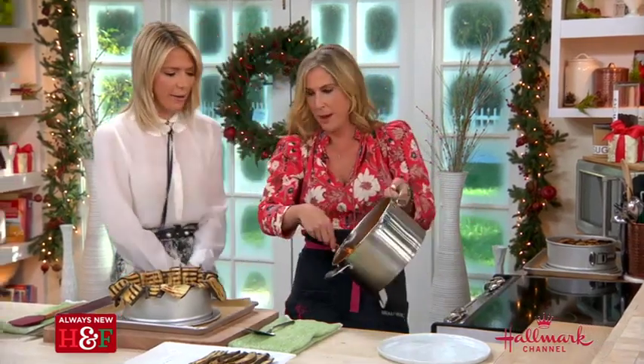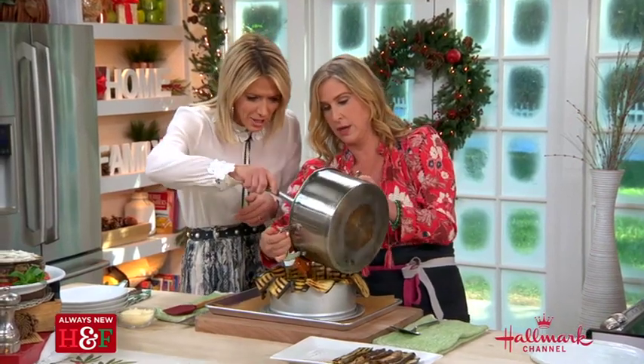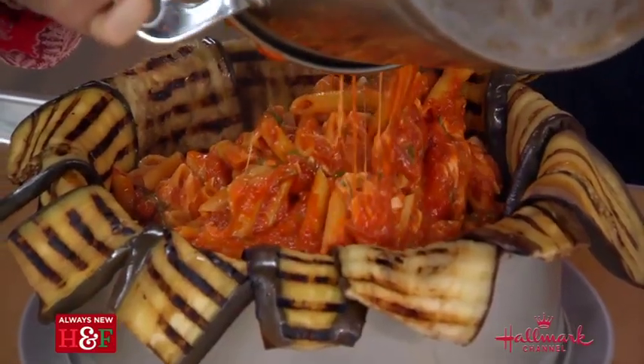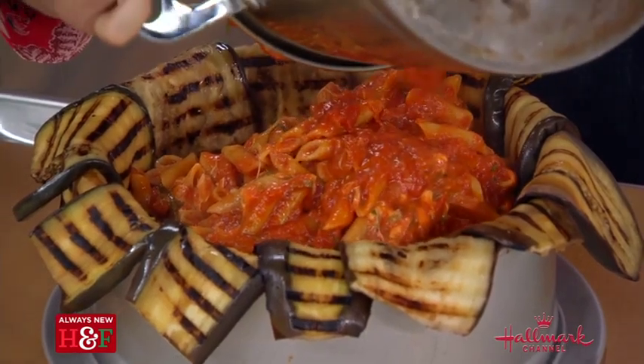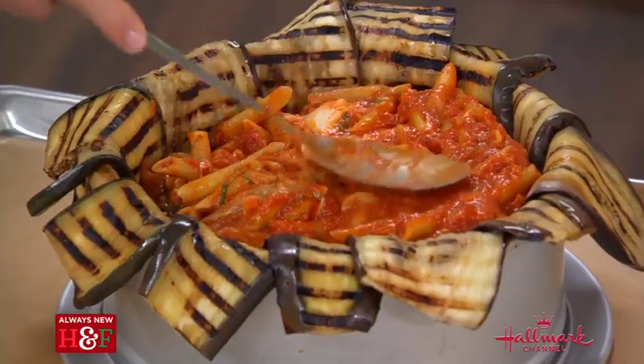This is our beautiful pasta. We're going to pour this into the eggplant-lined springform pan. That looks so good — it looks like a present. Oh my God, that is an Italian Christmas right there.